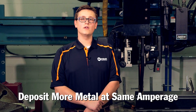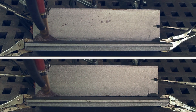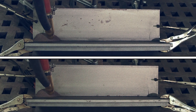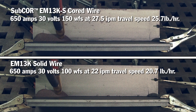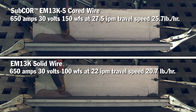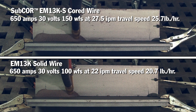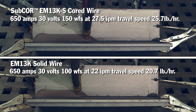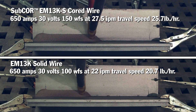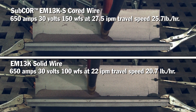The tubular construction of cord wires allows more metal to be deposited in an amount of time at the same amperage as a solid wire. To illustrate this concept, we're going to weld a standard EM13KS solid wire side-by-side with our sub-core EM13KS cord wire. For both wires, we're going to produce a 5/16th inch leg size fillet weld.